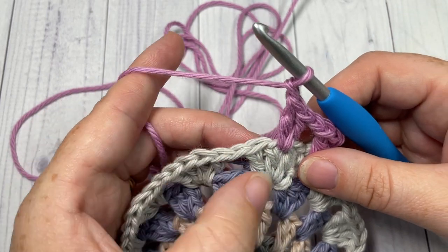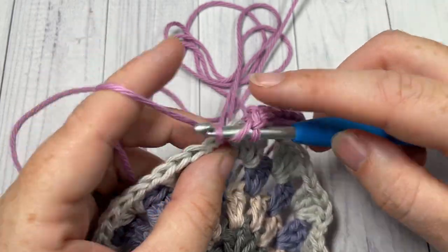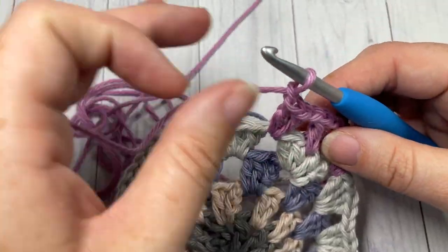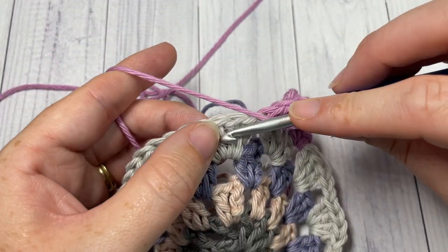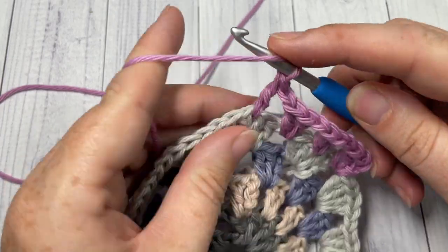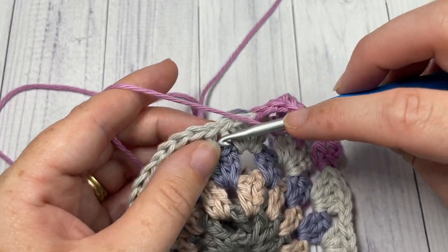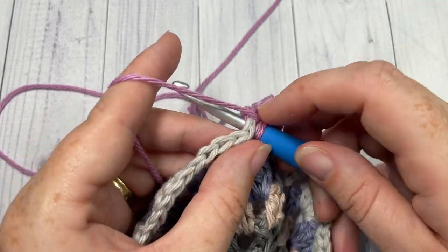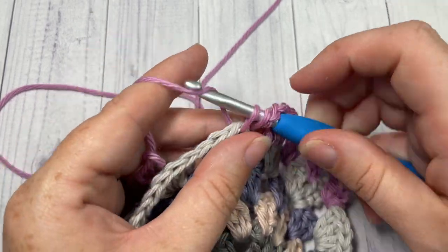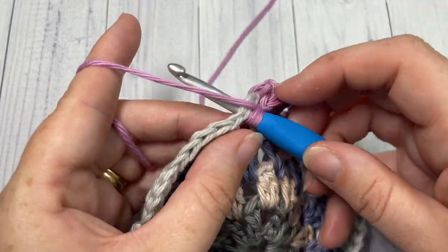Chain one, skip the next two double crochet stitches, into the next chain-one space work two double crochets and chain one. Repeat that all the way around — skip the next two double crochets and into the next chain-one space work two double crochets and a chain one. Continue all the way around to your first stitch, join with a slip stitch into the top of that starting chain three, and fasten off.